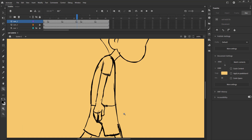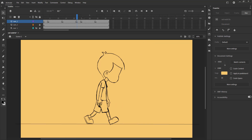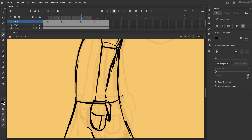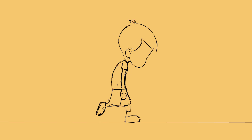We have done the main key poses of the sad walk. We will now add the hand which is behind the torso on keyframes 22 and 24. Hope you found this useful. Thanks for watching.